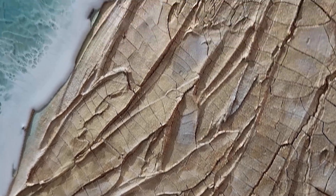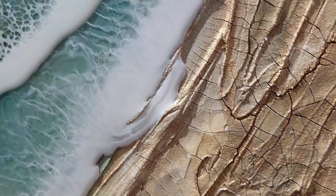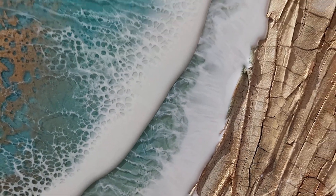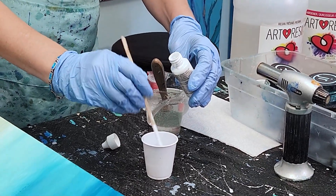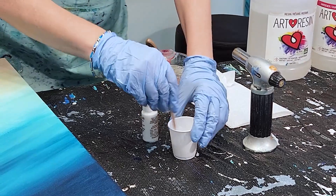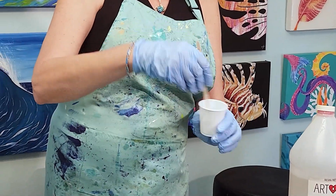Sometimes for the sand I might use different textured mediums like a crackle paste or a medium that has a little texture like sand, just to add some interest. Now I'm going to mix some white resin for my seafoam, and you only want to put no more than 10 percent of the pigment into the volume. If you put too much it won't set up properly.